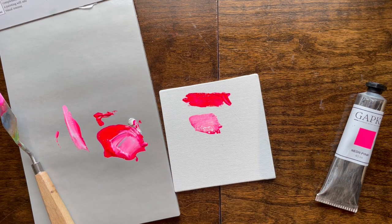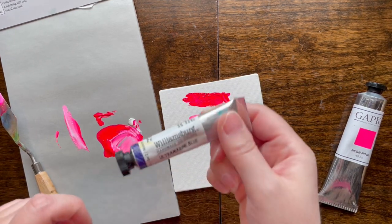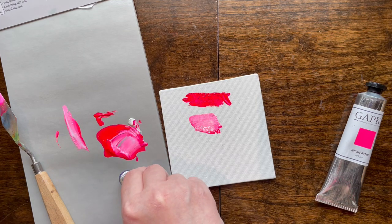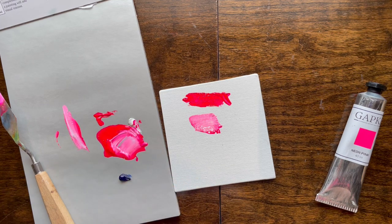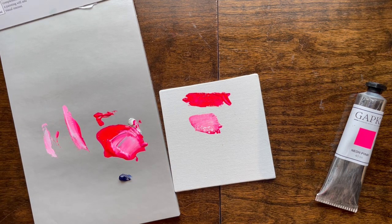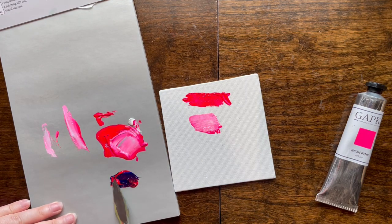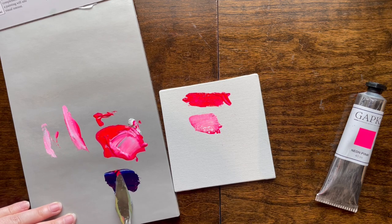I'm going to mix this with another color for fun - some Williamsburg ultramarine blue. Gonna mix that with this for comparison. See, that's what oil paint is supposed to do - it's supposed to come out cleanly, not supposed to give anybody any problems. It tints it but doesn't so much - it's not a nice purple.